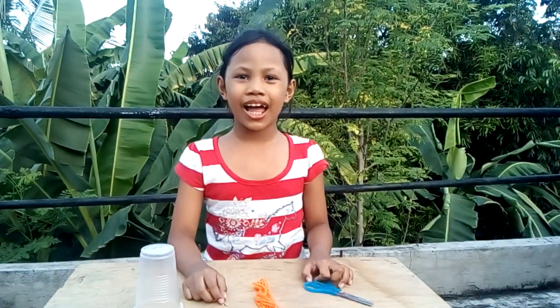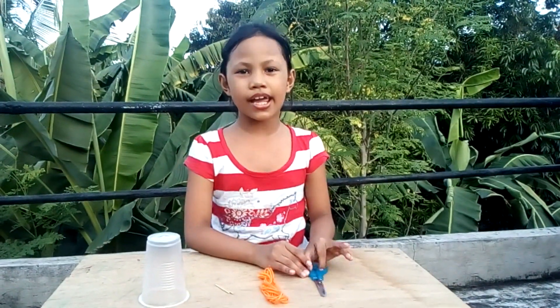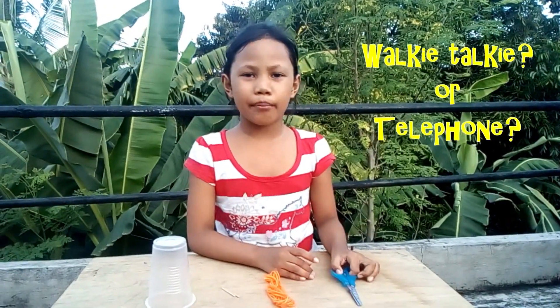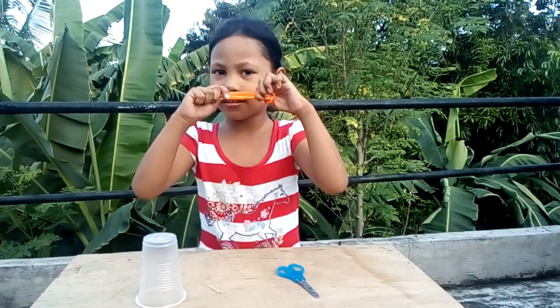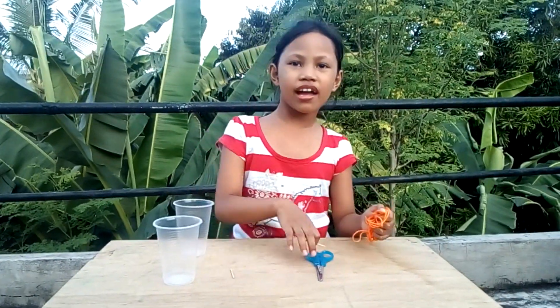Hello everyone! Welcome back to my channel! Today, I will make a walkie-talkie from plastic cups. We need a scissor, a yarn, and two sticks. Okay guys, let's start it!